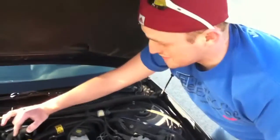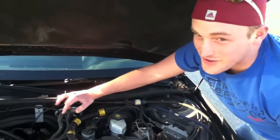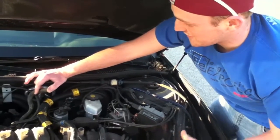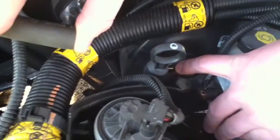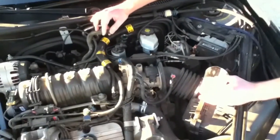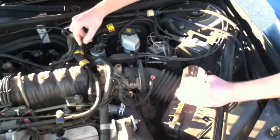Today we're going to do some Seafoam right in the vacuum tube in a 2002 Grand Prix GT. What we did here is take the vacuum tube off of this little plug down in here. I got it in my hand now — my engine kind of wants to die without putting my finger on there, so I got my finger on it. I'm going to pinch it when I put the Seafoam in. Here we go.